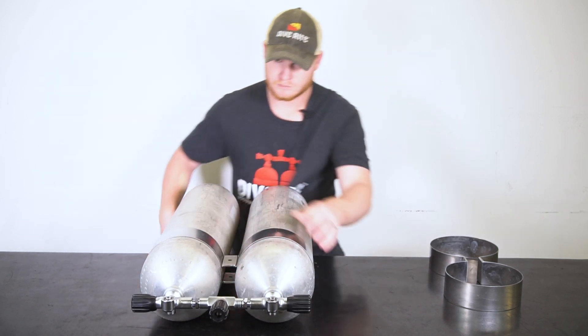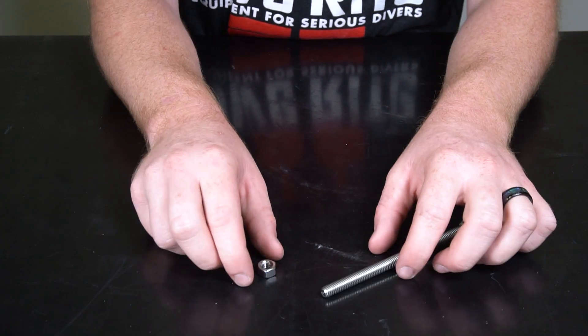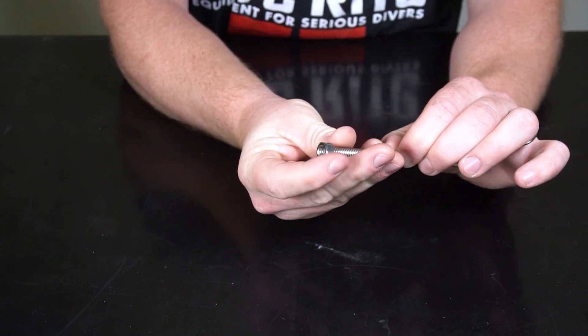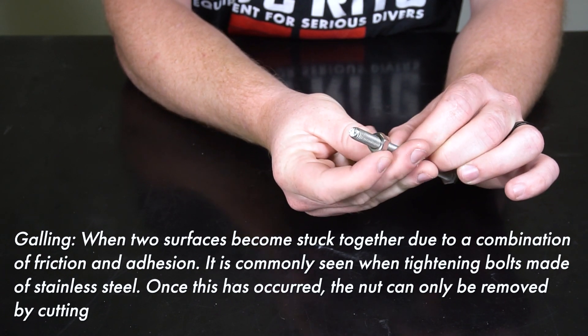Hanging the tops of the tanks off the edge of the work surface will make this adjustment easier. Next, we're going to put the spacer nut onto the bolt. Not all bolt kits include a spacer nut. If you're concerned about galling, you can put a small amount of silicone lube onto the surface of the bolt at this time.